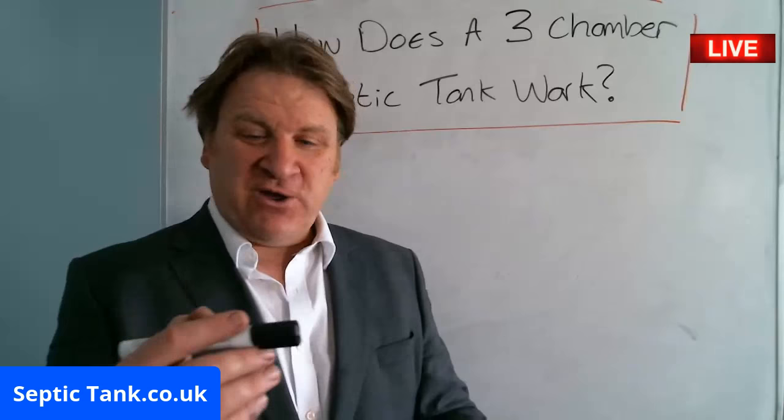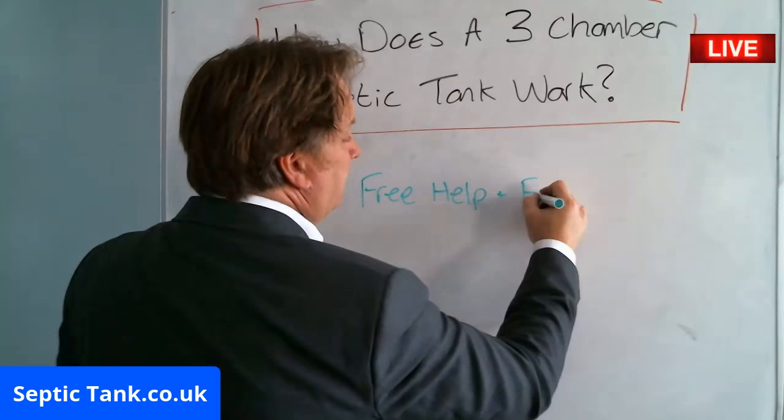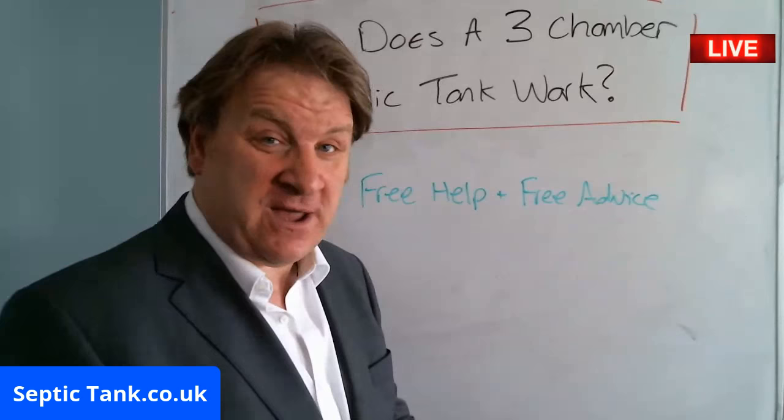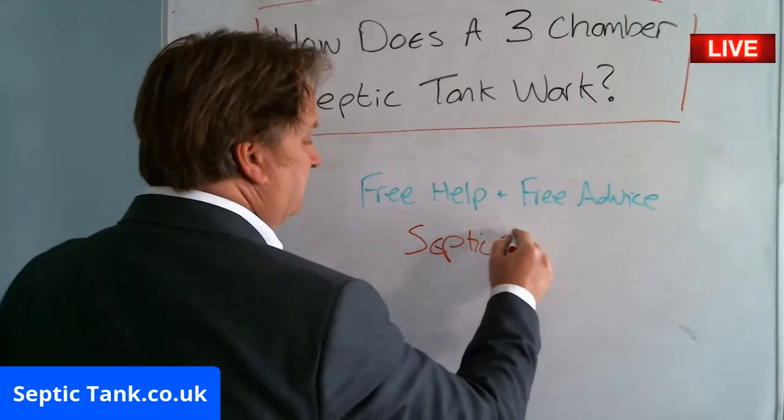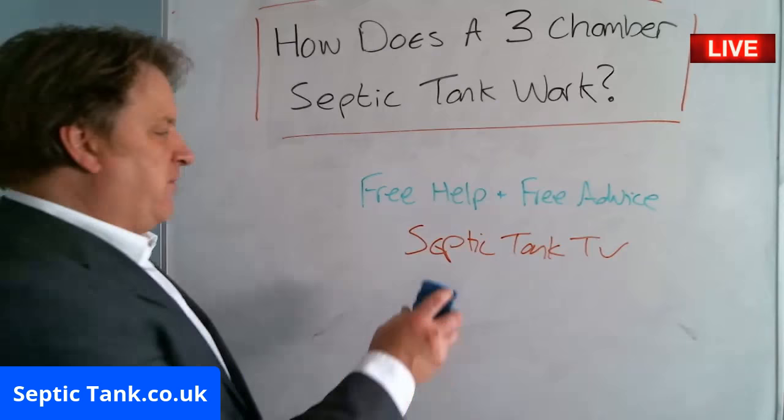Before I go any further, if you want more free help and free advice — that's right, it's free — I do these broadcasts to give you free help and advice. All you need to do is go to Septic Tank TV. If you want to see more of me, go to Septic Tank TV.